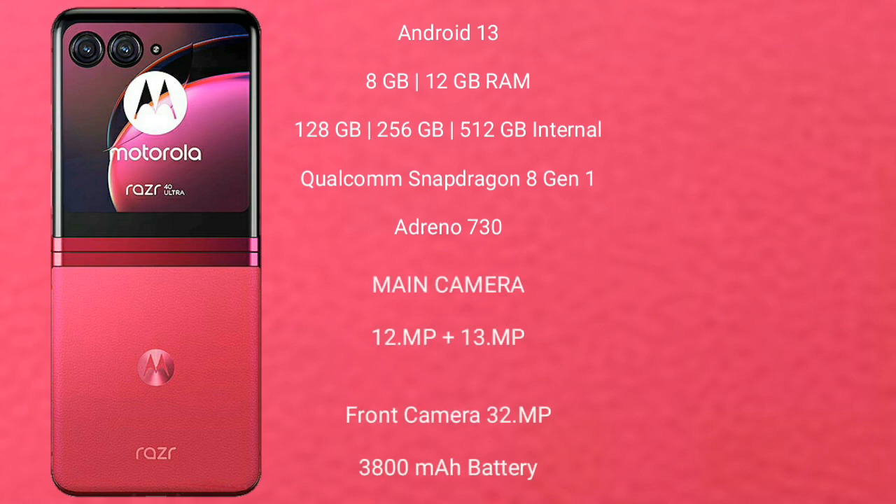It comes with 8GB and 12GB RAM and 256GB and 512GB internal storage. Qualcomm Snapdragon 8 Gen 1 processor and GPU Adreno 730.